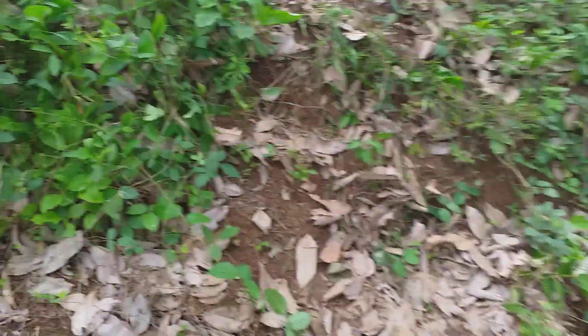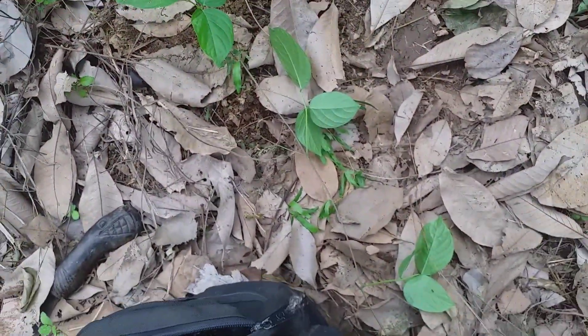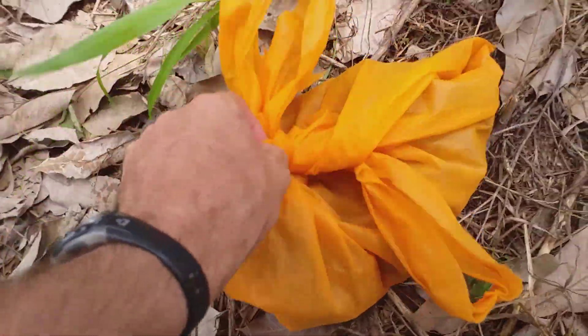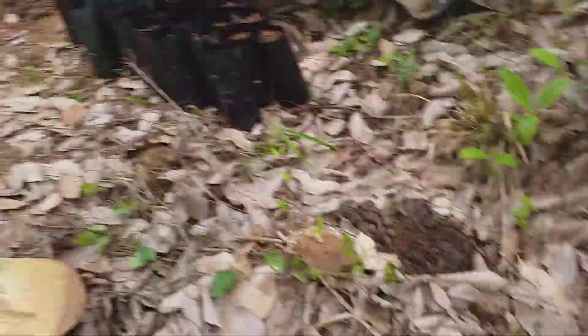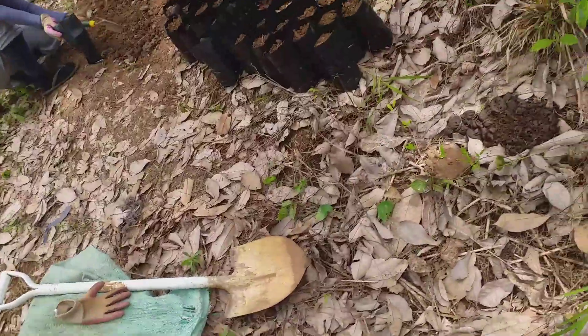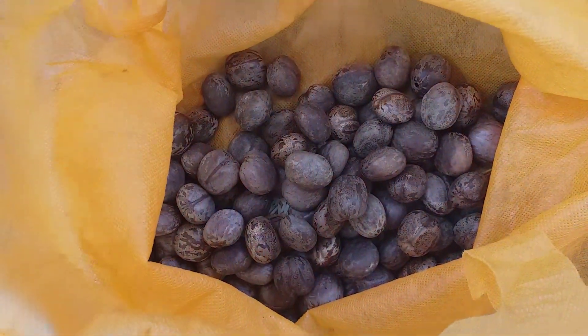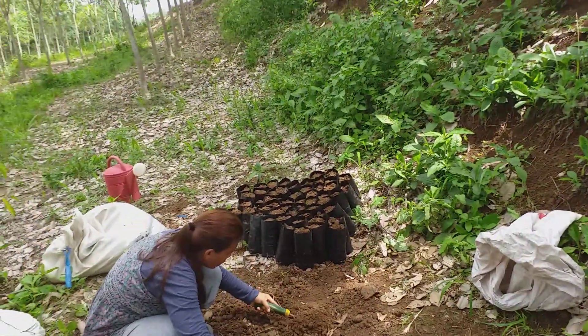These are the rubber seeds — I'll show them to you. I'm going to take them home and soak them in water tonight, then bring them back and plug one into each of these bags over here.